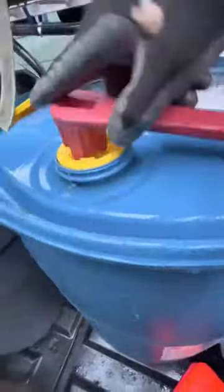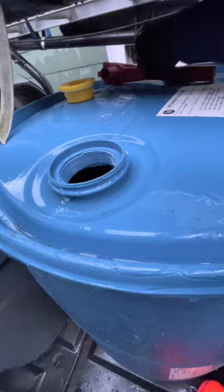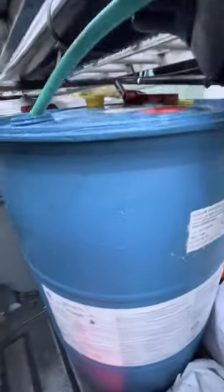We're gonna add another 53 gallons to it. Let's get a couple more things set up — we're gonna get the cap off of here. It really doesn't matter which one you take off, but you need a wrench. Just leave this on top with the wrench. This hose is just gonna go straight down inside.